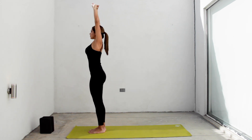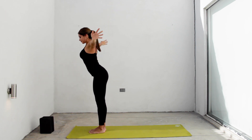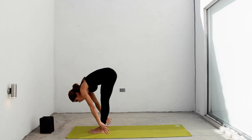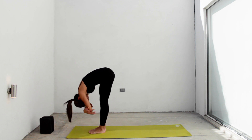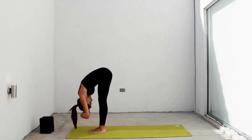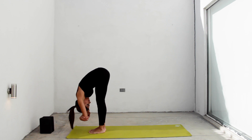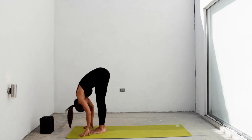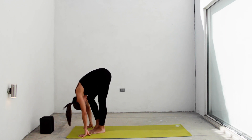Inhale, come back to the center and stretch a little higher looking towards your hands. Exhale, release hands and lean towards your legs dropping your arms to the ground. Take your elbows with both hands and let your head hang between your arms. You can gently sway sideways. Relax your arms again and make a little walk, bending one knee and then the other alternately, lifting your heels.